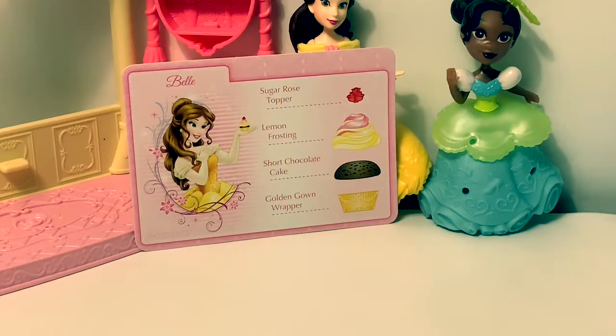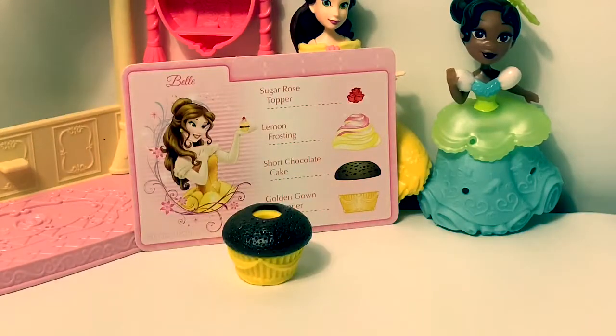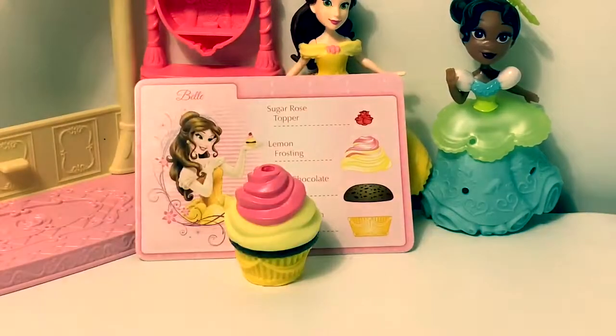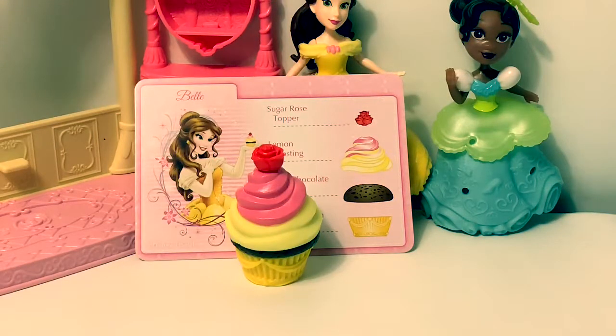Belle's cupcake. Golden gown wrapper. Short chocolate cake. Lemon frosting. And a sugar rose topper. Beautiful.